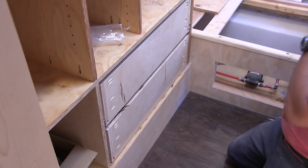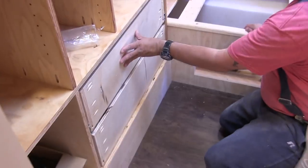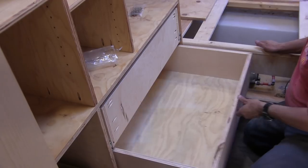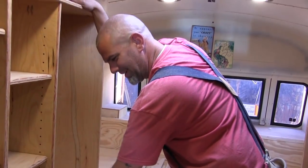There you go — there's my drawers. Massive storage. That was spectacular — these are huge. I know, I'm going to pack so much clothes in there. Y'all quit looking at my drawers!